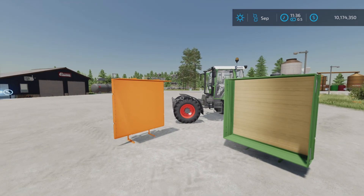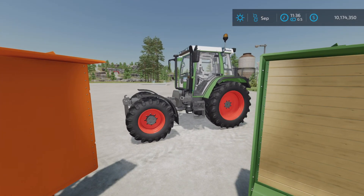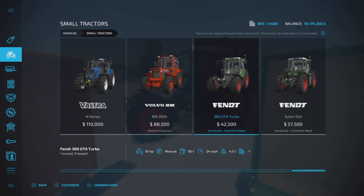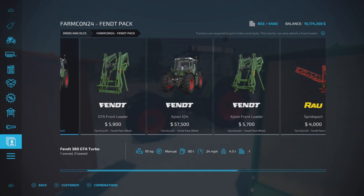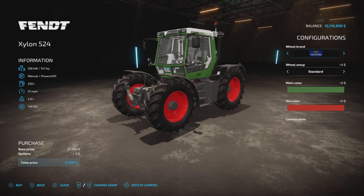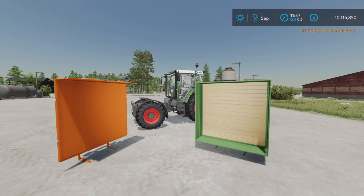It is an attachment made specifically for this tractor — the Fendt. This is the 380 GTA Turbo that comes with the FarmCon 24 Fendt Pack. This mod is specifically made to attach to the 380, not the Xylon, just the 380. So that is what we have.